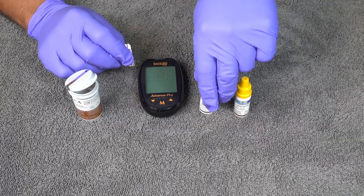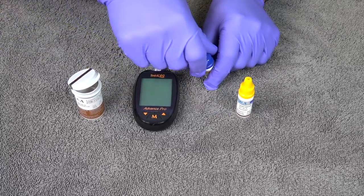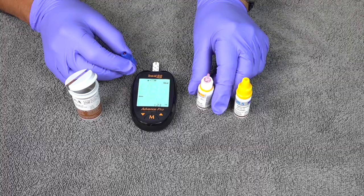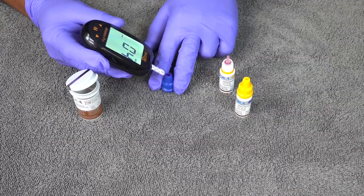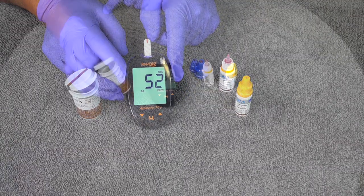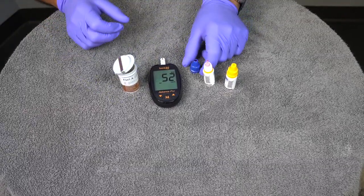We're going to show you a demonstration of both the low and the high. First, get your test strip and plug it in. You'll hear the ding when it's ready. Grab your low control solution and add a little dab on top, then dip the test strip in. Wait for the beep and you'll get the five-second countdown and your reading. The low runs from 29 to 59, and you can see it's in the right setting.